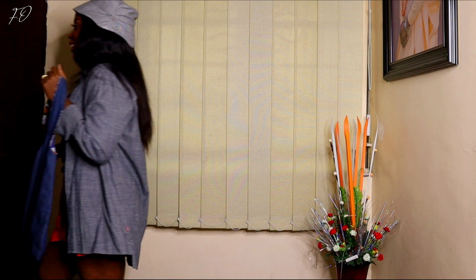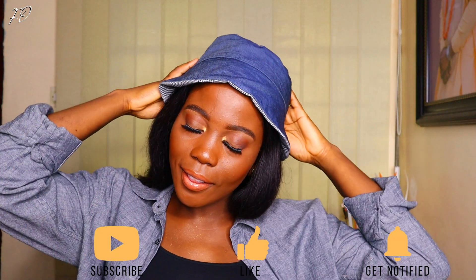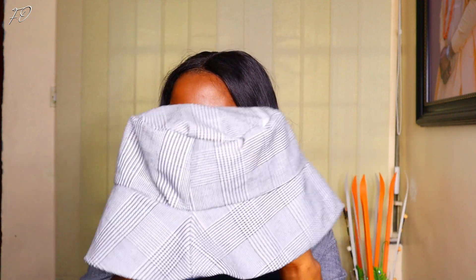Thank you so much for watching! If you made it to this point and you're not yet subscribed, please smash the subscribe button and tap the bell notification so you don't miss any tutorials. I'm going to be showing you how to make that beautiful bag I showed you — keep an eye out for that. Liking this video is very important and helps grow the channel. Thank you for all the love and support — I can't wait to see you in my next tutorial. Bye!